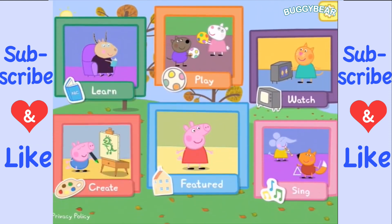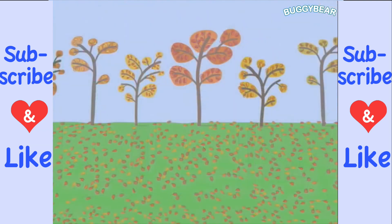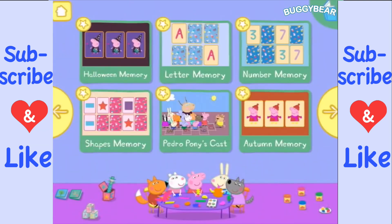You're watching Smile Ups for Kids. We are playing World of Peppa Pig. Let's go in. Welcome to the World of Peppa Pig! Let's go into the learn area.